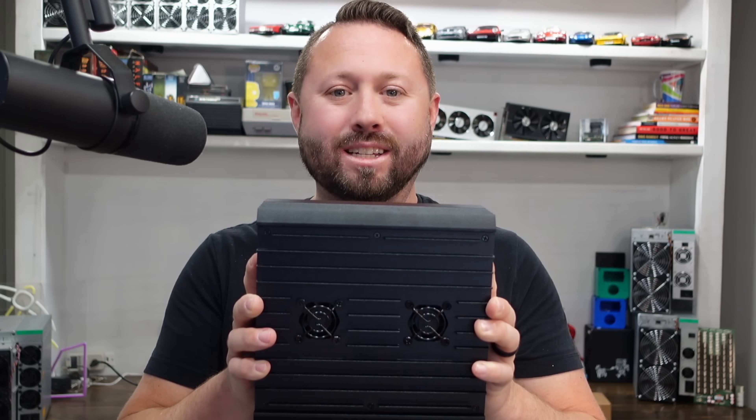It's time to earn some more Kaspa. Let's overclock my KS0 Pro. What is going on miners and welcome back to the Hobbyist Miner channel. In today's video we're going to go over exactly what you need to overclock your KS0 Pro as well as a step-by-step guide on how anybody can do it. Let's go ahead and dive in.